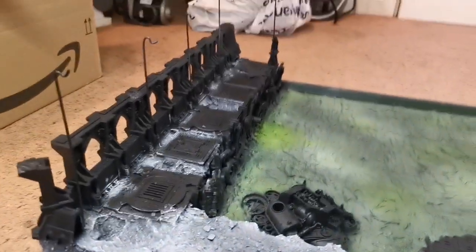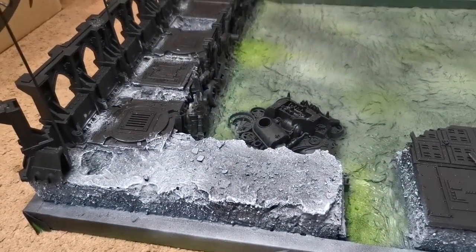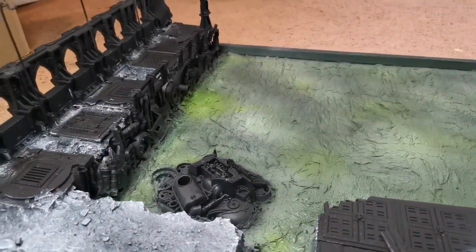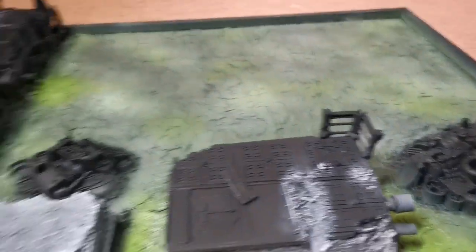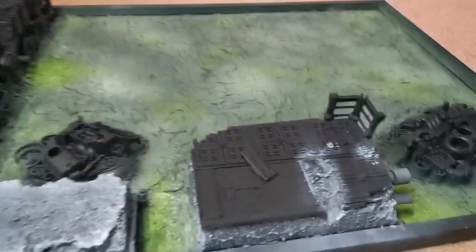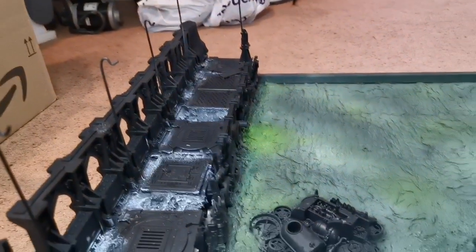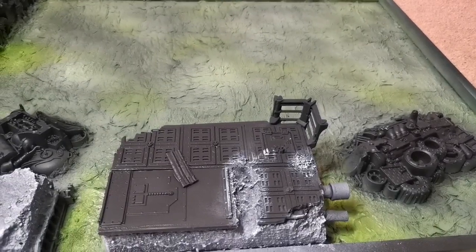I'm on a timeline so I don't want to be spending weeks on this. I need to get all the base colours and washes laid down by the end of today, then spend the next week adding details. This weekend I'm at a convention so I won't be able to do any work for a whole weekend — I need to get this done. The accessories I can paint up as and when.